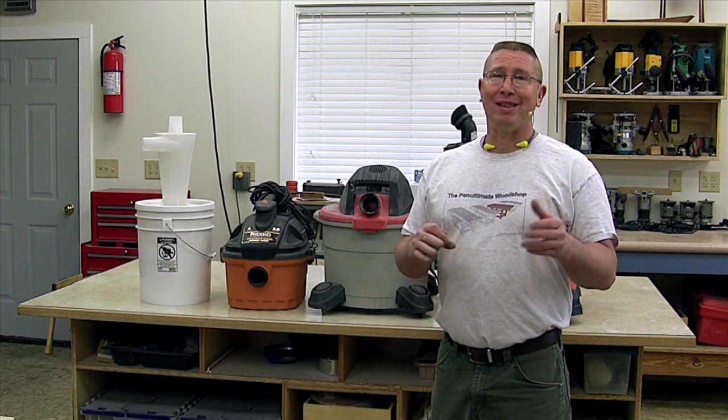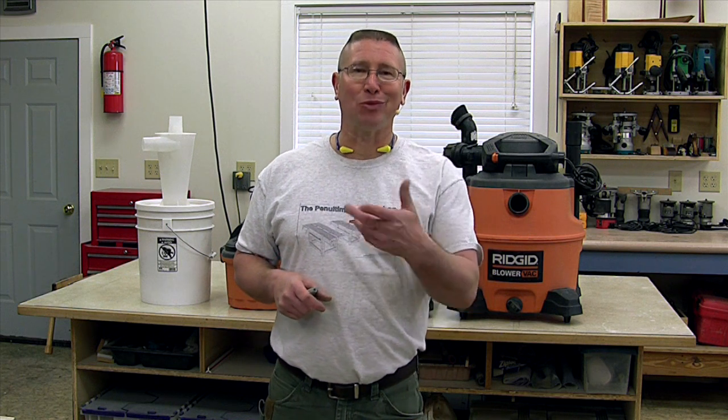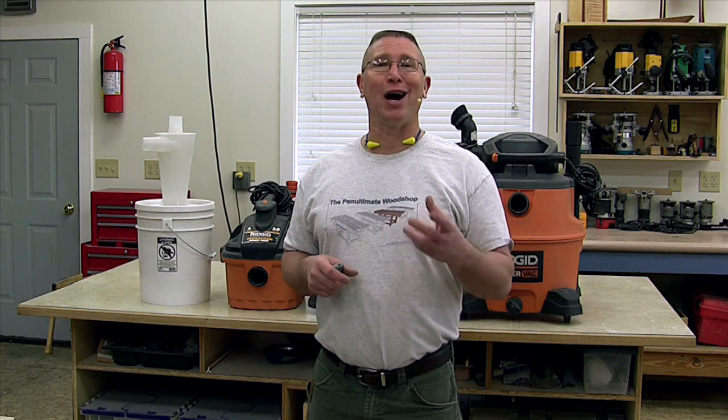Now, I understand that these are all Rigid shop vacuums and you may think that doesn't represent a large cross section of other brands — but actually it does. As a contractor, I'm on the job site a lot of times with other guys that have other products and I get to see them and use them in action. On the job site, the other contractors have their tools and we're always comparing them — it turns into a big comparison fest to see who has what and how it performs. That gives me a lot of exposure to a lot of different tools, which I can share with you.